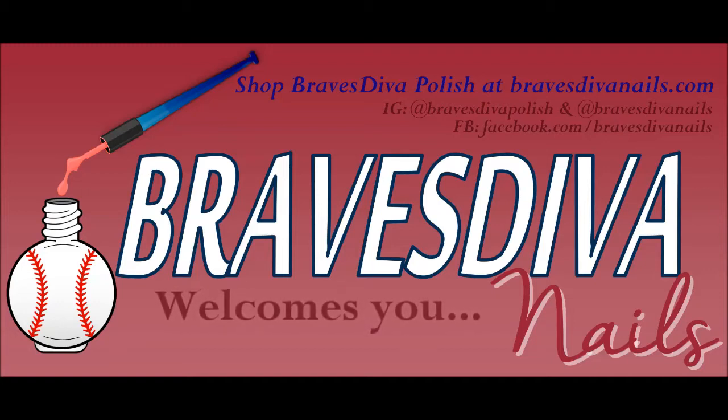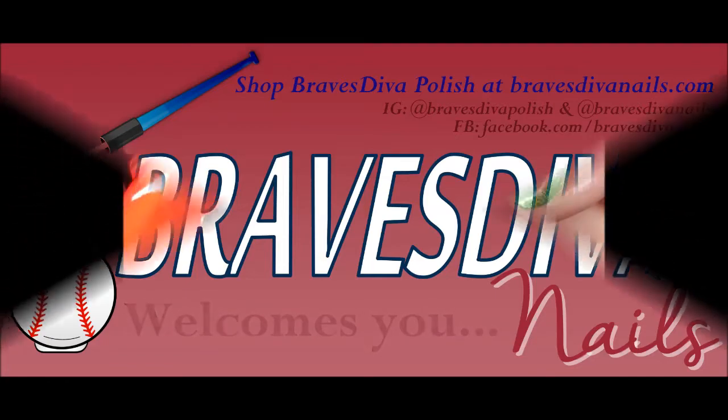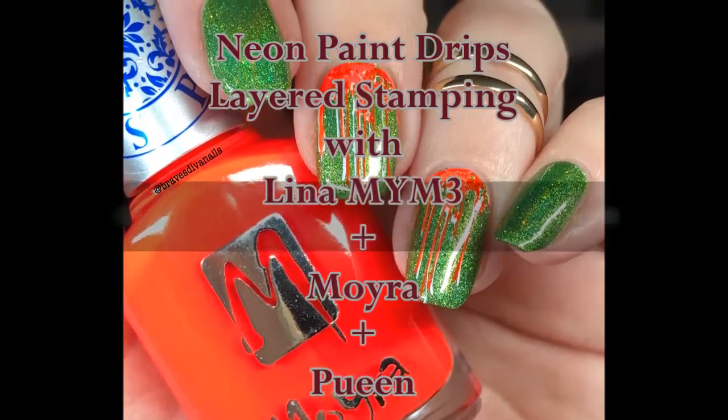Hey guys, it's Tara. Welcome back to my channel, Brave Steven Nails. Yes, I have another layered stamping look using Lena's Make Your Mark 3. I am totally obsessed with this plate.